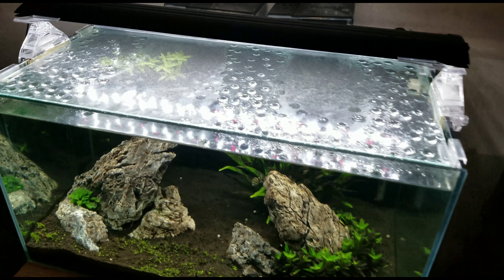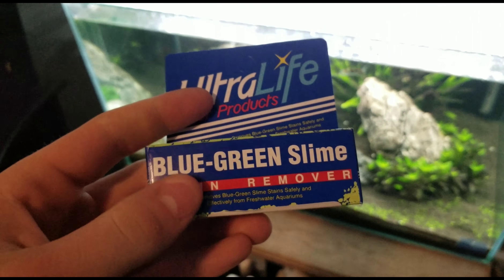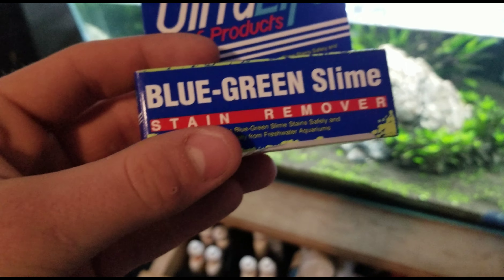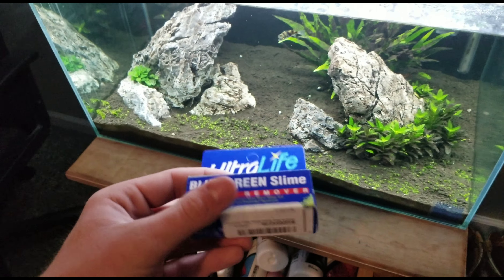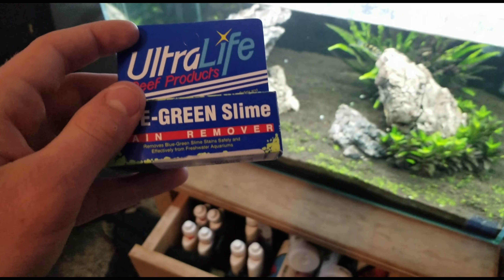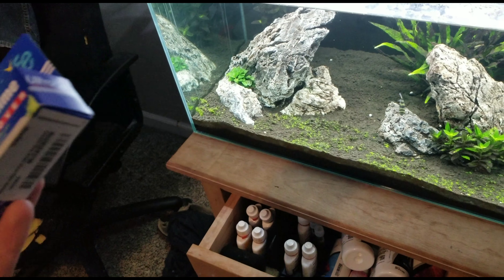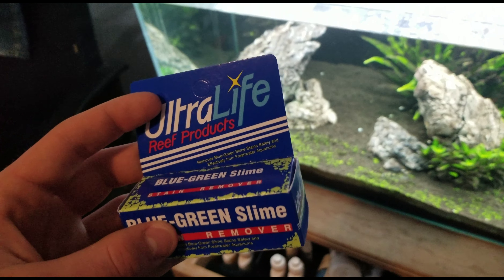So when I did — if you guys remember, those that watched about two videos ago — we did basically a video on how to remove green slime algae, also known as blue-green slime algae. Same thing, just different names. It's kind of just a how-to, and I probably said in that video that I've actually never even tested this. I basically just showed how to remove it without any actual results.